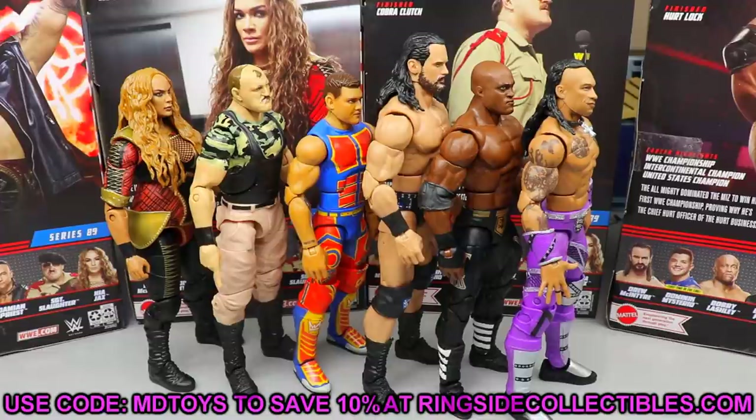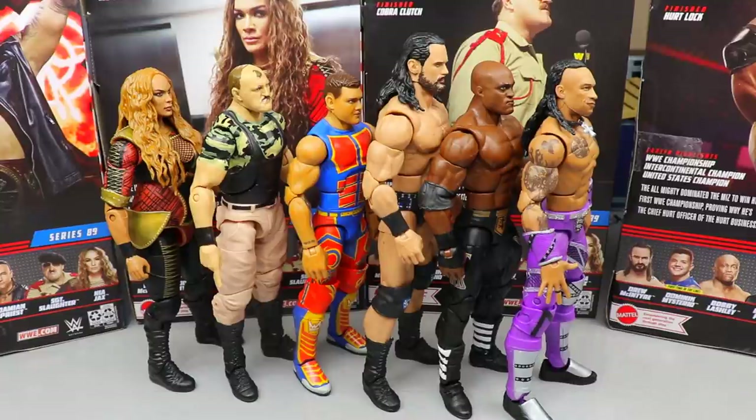If you'd like to save 10 percent at Ringside Collectibles, use promo code MDTOYS to grab Elite Series 89, pre-order Elite Series 90, or any WWE or AEW action figures. Thank you so much for tuning in. Let me know your ranking of this set down in the comments below, and I will see you guys in the next video.